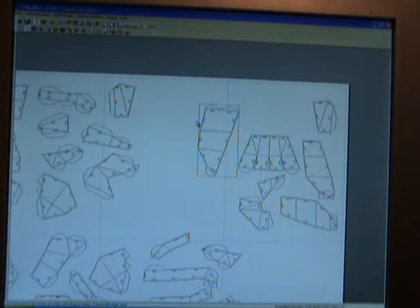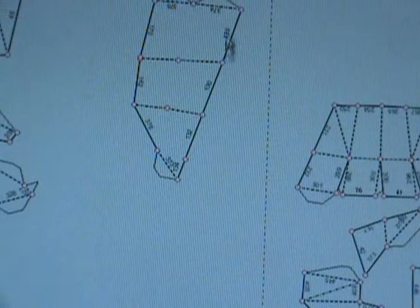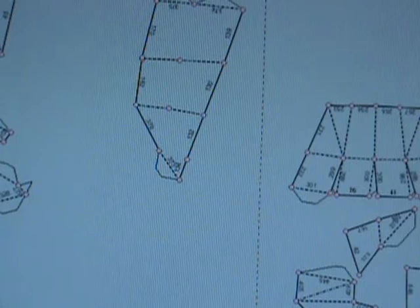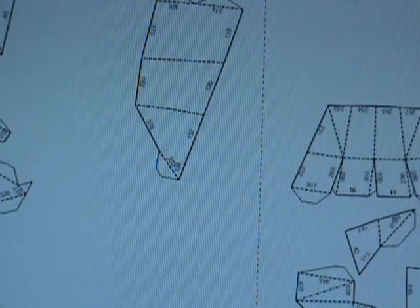A couple of things to make sure you're doing: one, you're not overlapping — you don't want a pattern over a pattern. See these dotted lines? These dotted lines are your sheets of paper. You don't want to have your pattern on those dotted lines or else your pattern is going to be cut. You also want to make sure your numbers are showing.